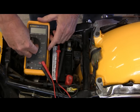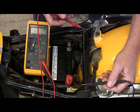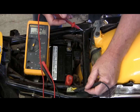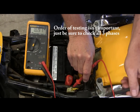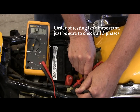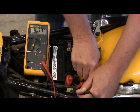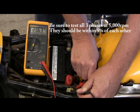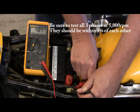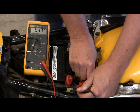Put your meter to AC volts and then start the bike up. We're going to go from phase 1 to phase 2 — about 16 volts. Now 2 to 3 — right at 16 volts. And then 3 back to 1 — right there at 16 volts. What I'm going to do is increase the RPM now, and you can see that the voltage goes up exponentially with the RPM of the engine.